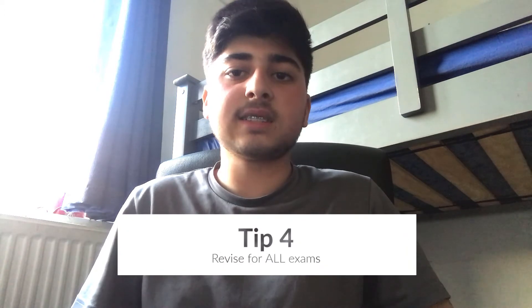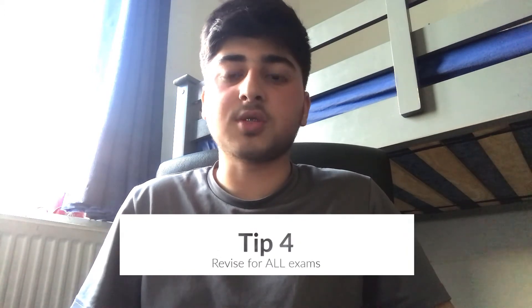Speaking of exams, during year 10 you're going to have loads of end-of-term and end-of-half-term exams. These exams are really important to revise for, so make sure you revise for them properly. That way you can see exactly what you got wrong and how to improve, so you can implement that into your actual GCSEs, which makes everything much easier. If you don't revise, you won't know what you're bad at and things get a bit messy, so I really suggest revising for your exams.